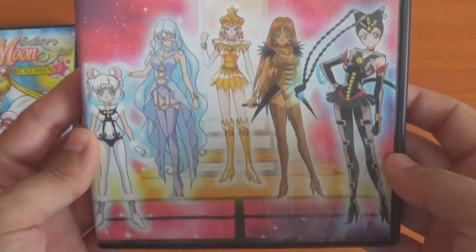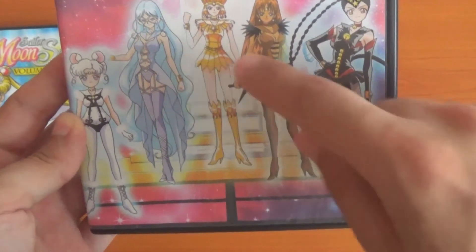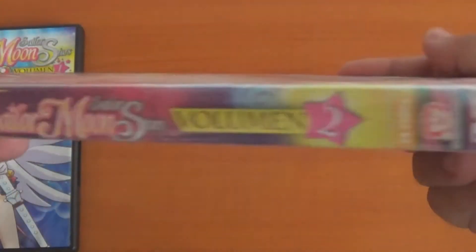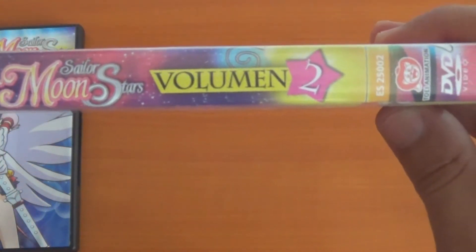On Volume 2 you can see Sailor Galaxia, Lumion Siren, Led Crow, Tinieko, and Iron Mouse, I believe — I think I got that right. This looks very similar to the first volume.